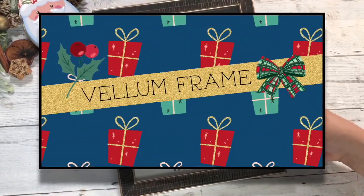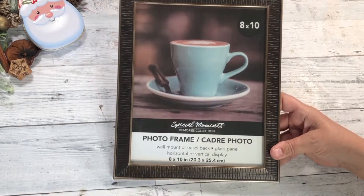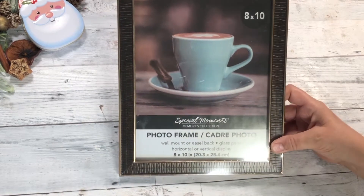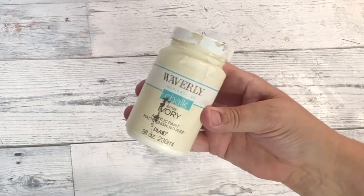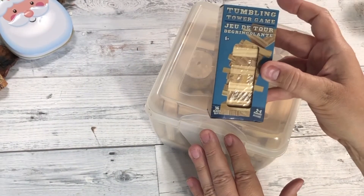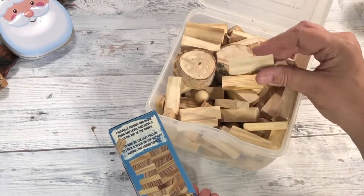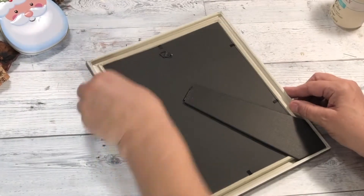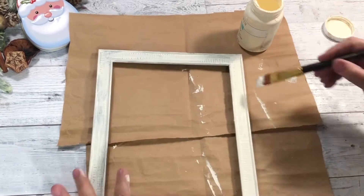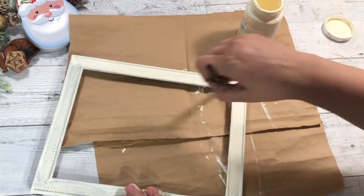Our very first project is called the Vellum Frame, and this project doesn't have to be for Christmas — you can do this any time of year. I get my frames at Dollar Tree. You can leave it the natural color or paint it with some Waverly Chalk Paint — I'm using Ivory from Walmart. Then I'm going to use some tumbling blocks from Dollar Tree to stand it up. I'm just giving it a second coat of chalk paint and you can paint it any color you like.